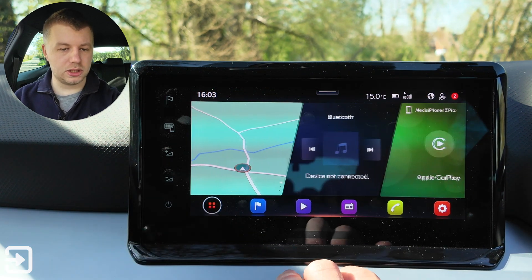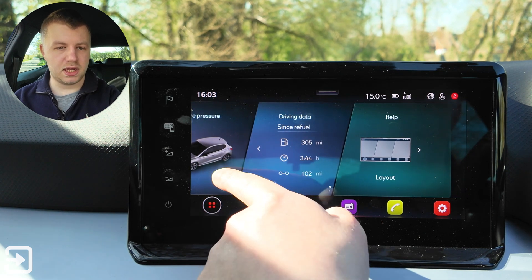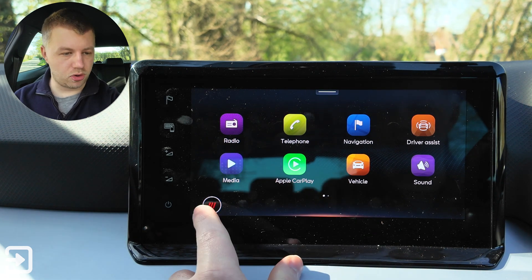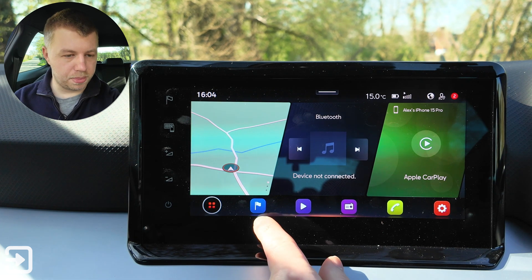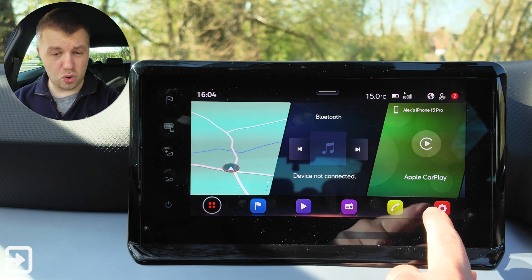This is the main home screen, so we've got the map, Bluetooth, phone, tire pressures, driving data, and help. This button takes you to all the apps in one screen or back to the home screen. Along the bottom there are shortcut buttons: map, a shortcut, media, radio, phone, and settings.